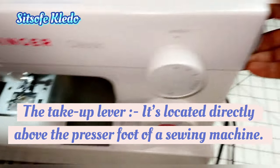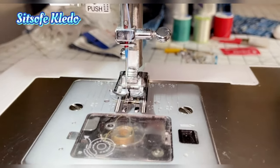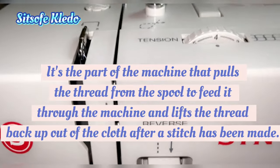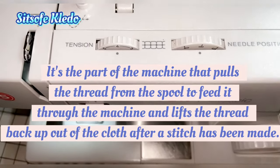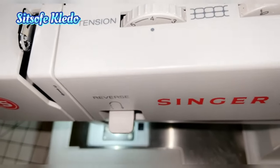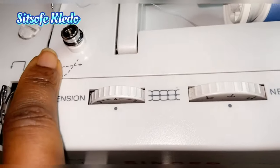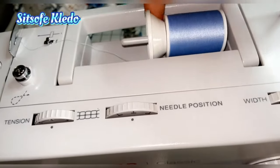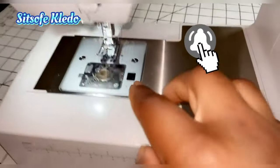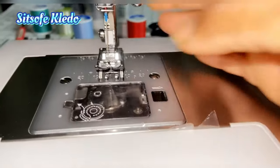The next part is the take-up lever. When you turn your hand wheel, it brings the needle up — you can see the needle rising as I turn it. You turn it to the highest position and the lever appears up here. The take-up lever is a metal hook that is attached to your thread guide, and it pulls the thread from the spool through the machine, guiding it all the way down to be threaded.